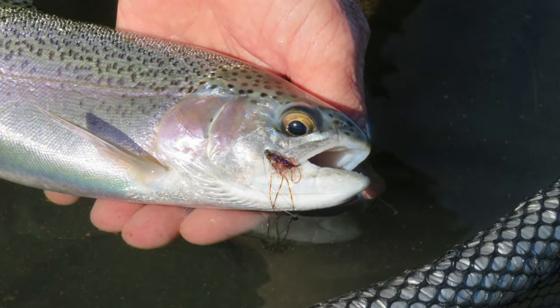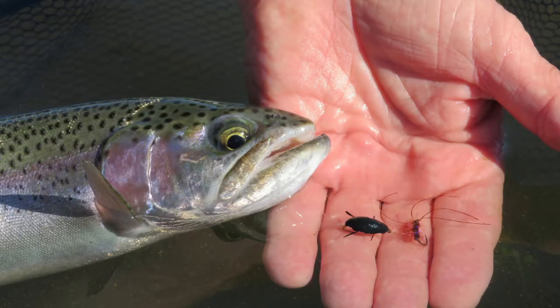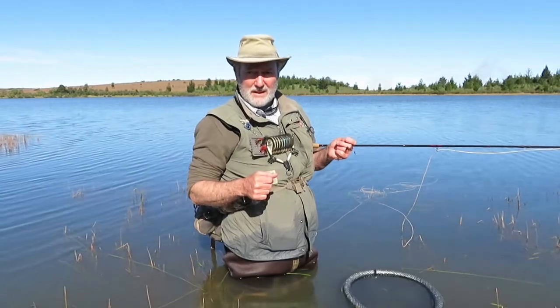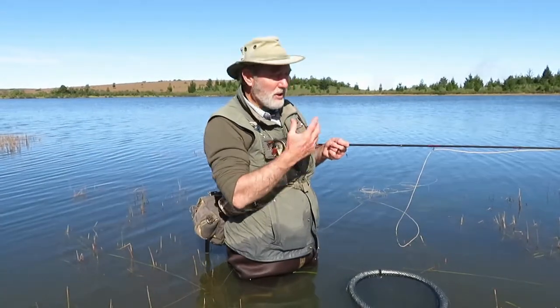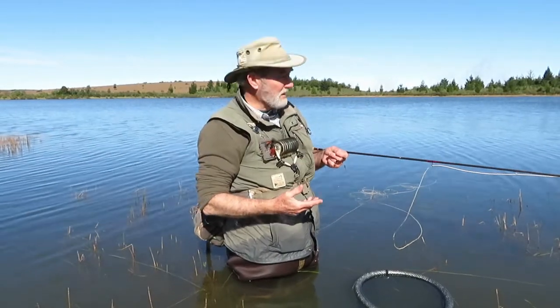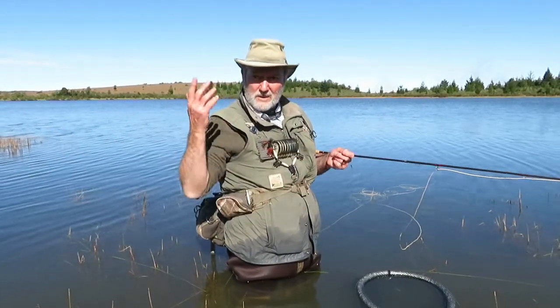I've had three casts. I've got a lovely kilogram rainbow in the net here that was taken on Ed's midge, and previously I caught a smaller one on the beetle, and before that I had two bumps. So three casts essentially should have brought three fish. It's not about the numbers — it's about how you fish and capitalizing on the day that the good Lord gave us.